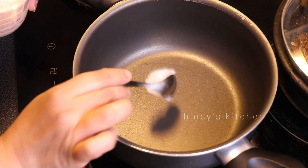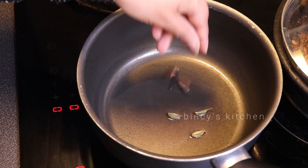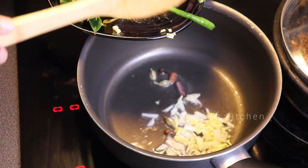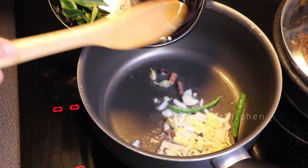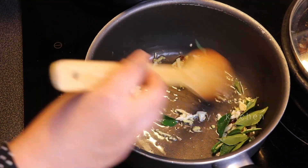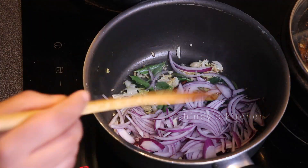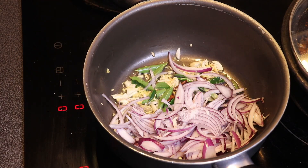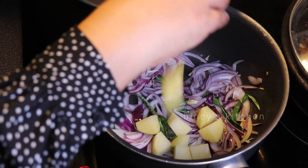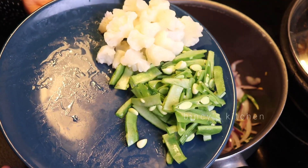Now, for my meal, I will add a little bit of bread and carrot to it. I will add the bread and carrot, and a little pressure cooker to it.